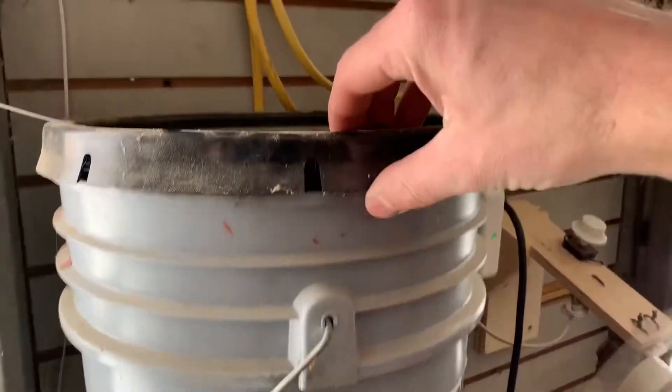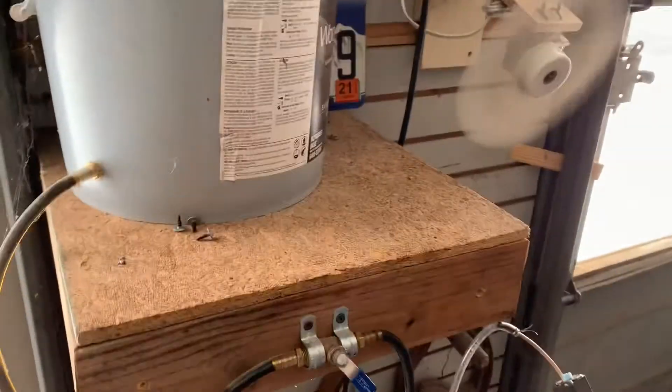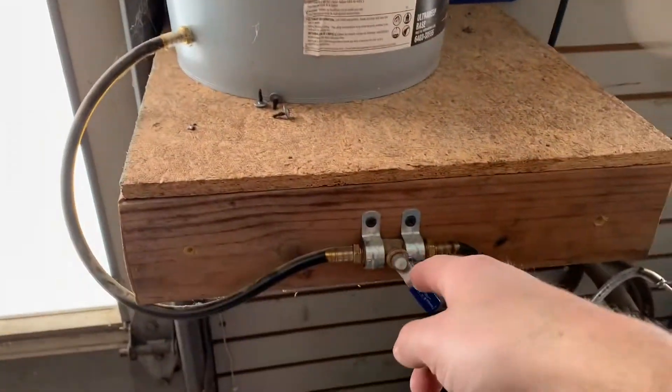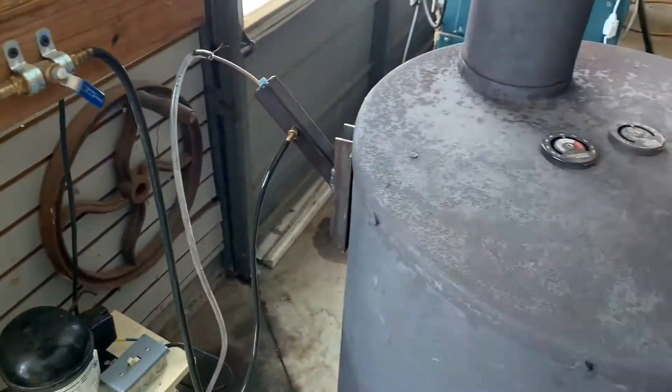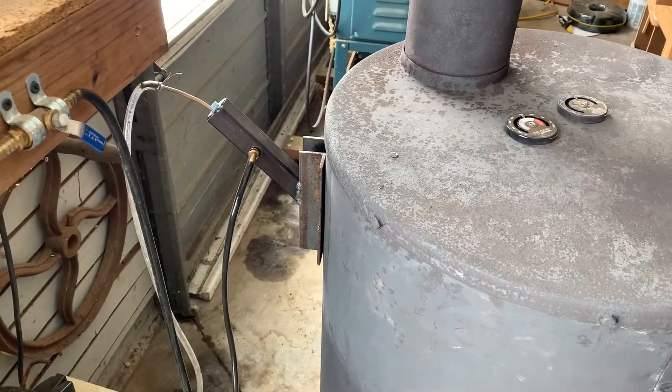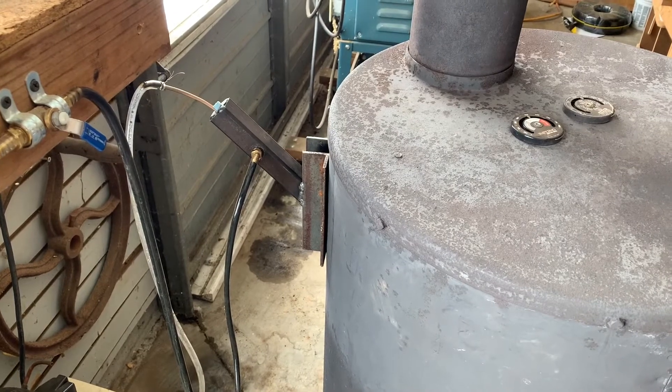This here is a five-gallon bucket with used motor oil in it. Motor oil comes down this hose to this ball valve, through the hose, to a one-inch square tubing.